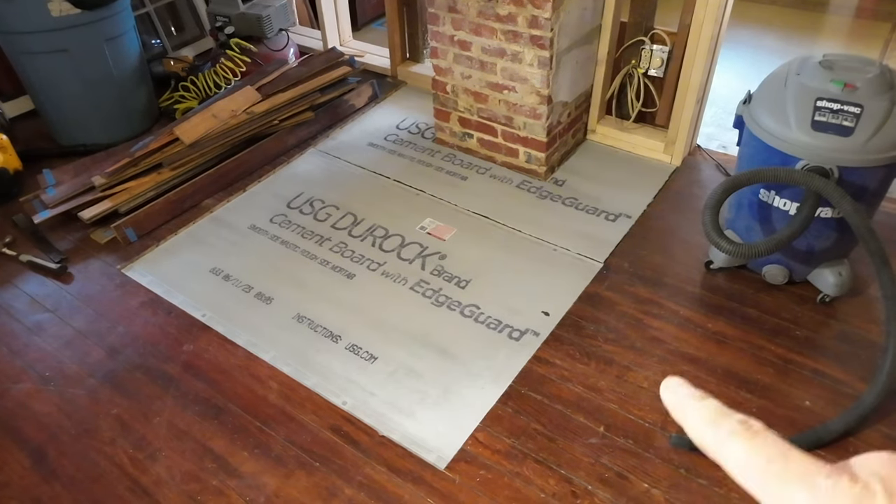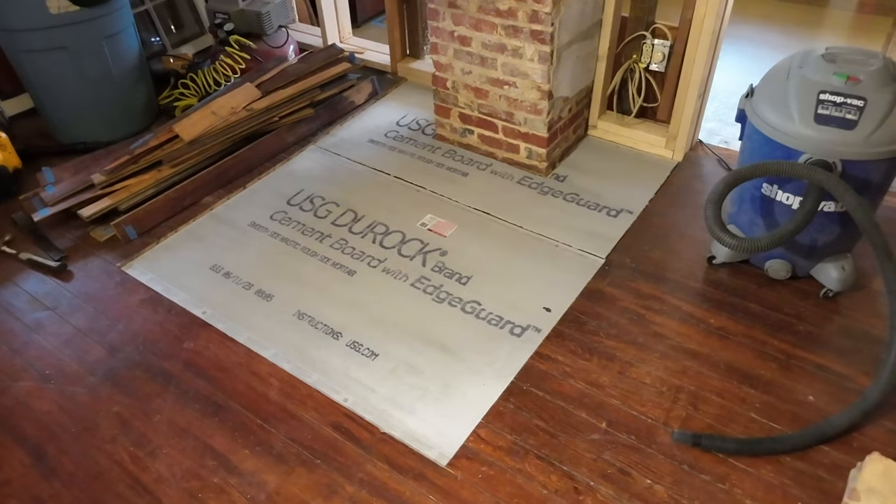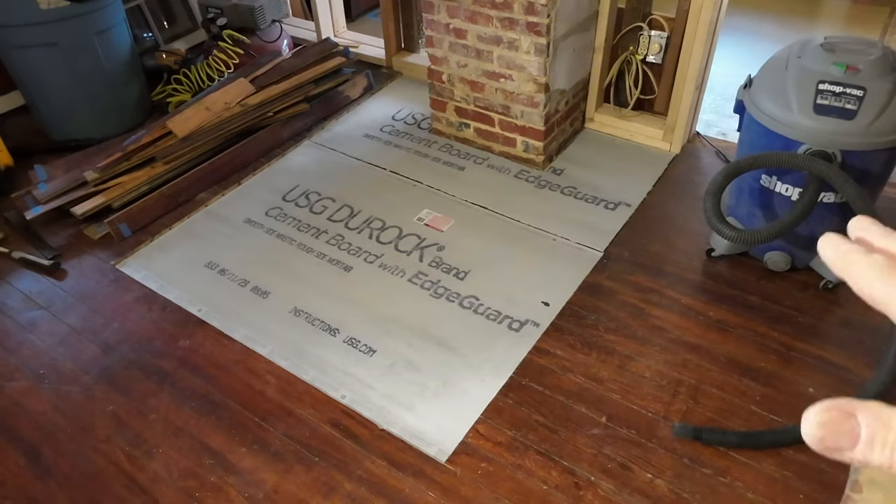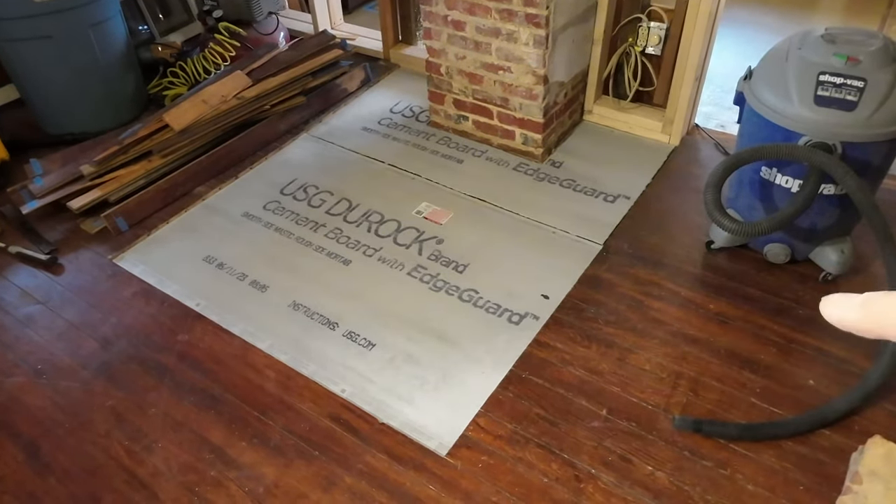Now that I've dry-fit the two pieces of cement board, I'm going to pull those up, mix up some thinset, and put down a thin bed of thinset to lay these into, then screw them down.